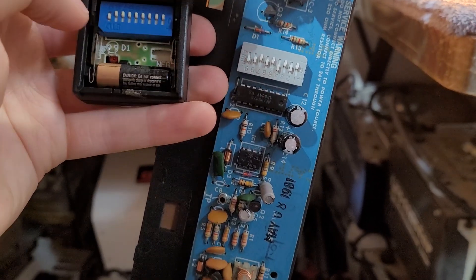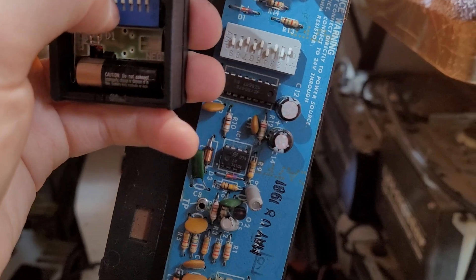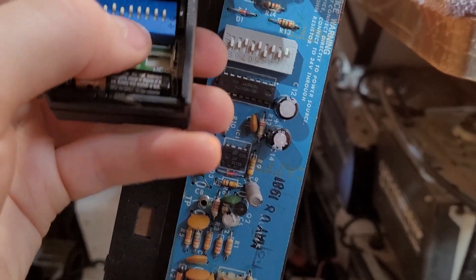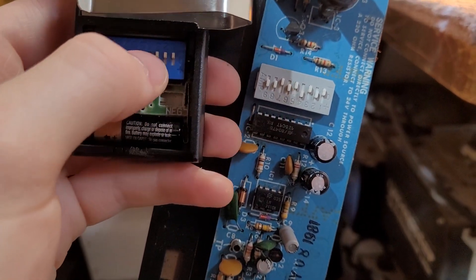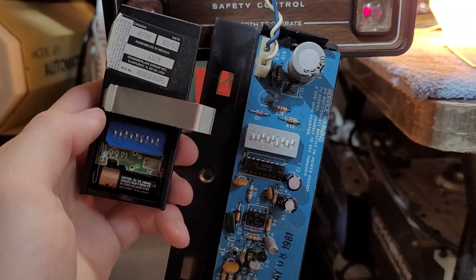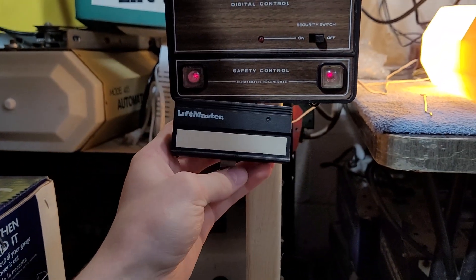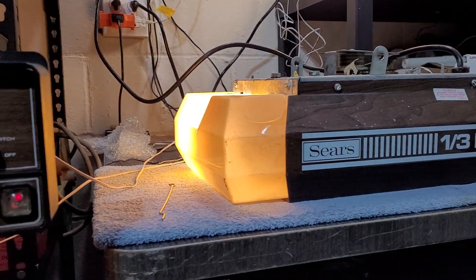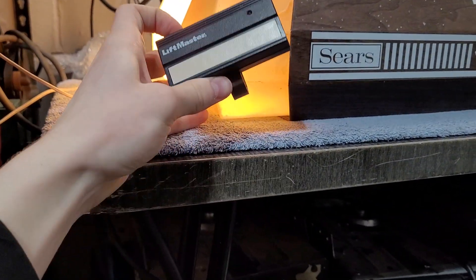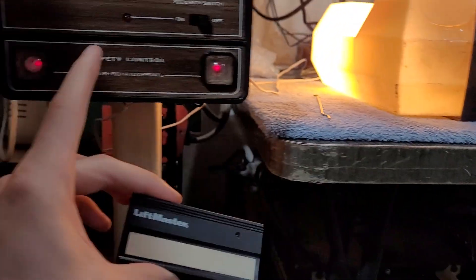So if I move this first switch, these first two are going to be in the zero position. And then we've got a minus, another zero, another minus. Number four is a plus, then we have a minus, a zero, and a minus. Just look again and make sure the dip switches are all the same, then put the cover back on the remote and put the cover back on the receiver. Assuming you set the dip switches right, this remote is going to run the opener. They don't make this remote anymore, but it's a good cheap option — you can get them used or new — and these remotes will work with these old receivers.